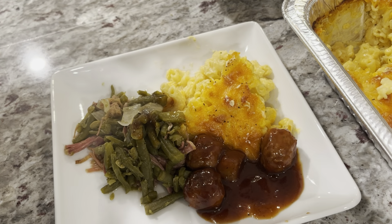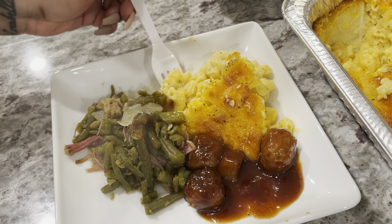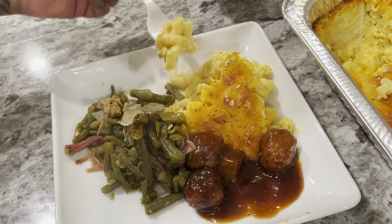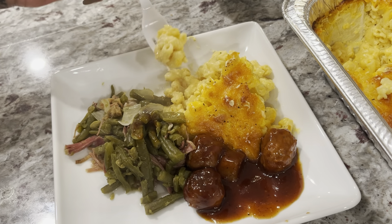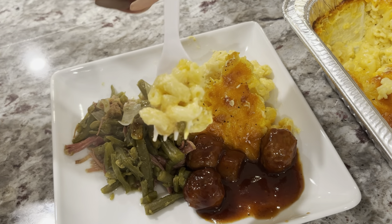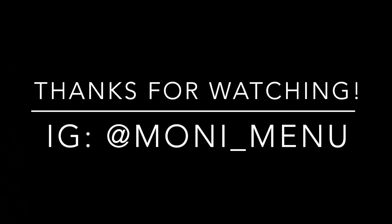You ain't even spend that much money making this macaroni and cheese. Guys, I'm so excited for Thanksgiving — y'all know this is my time to shine. I love Thanksgiving and the holidays. There's nothing more special than being around family, having a good time, and eating. But that's pretty much it — be sure to like, comment, and subscribe. Make sure you guys are washing your hands and I will see you at my next video.